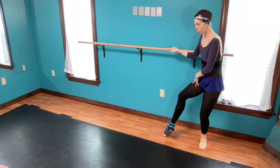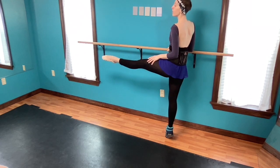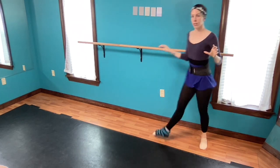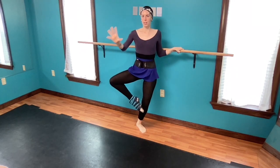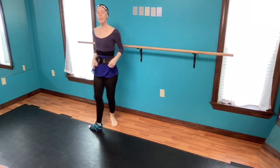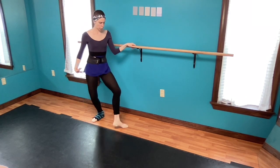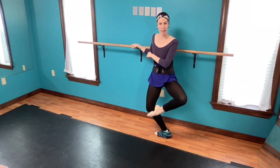I do have a tour jeté / entrelacé tutorial, and you can even practice at the barre. If you are traveling to the right, you generally push off the right and kick the left — but instead of landing in an arabesque like you do in tour jeté, you push and land in a passé facing the audience or facing the corner in which you keep traveling. It is very similar to entrelacé or tour jeté in the way that you push off, kick, switch, and land.